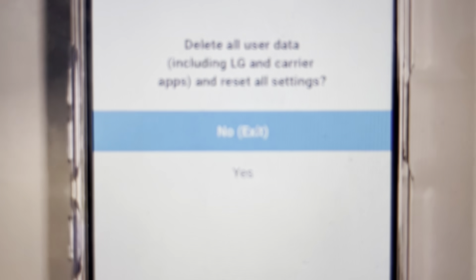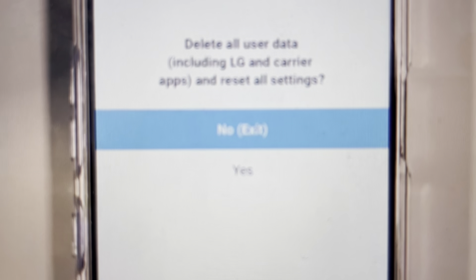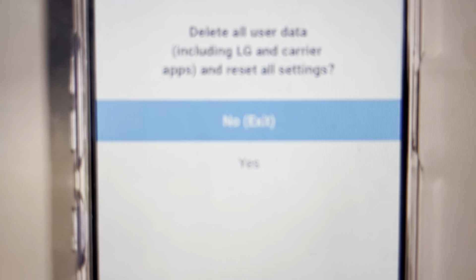It will open up the recovery menu where all you have to do is use the volume down button to toggle down to yes — that you want to delete all user data — and hit the power button to select.